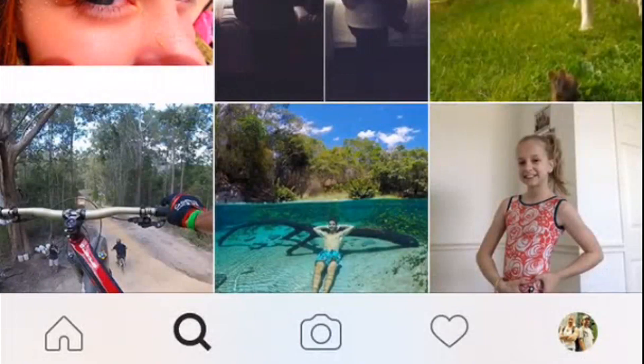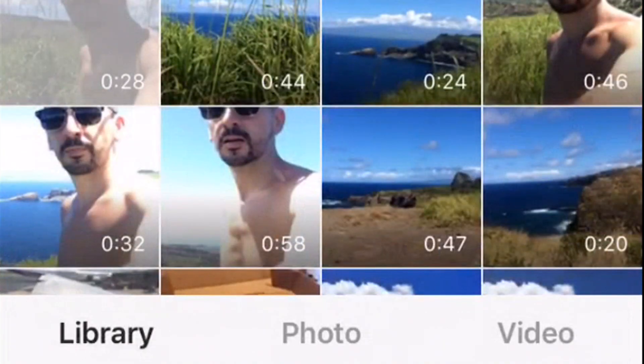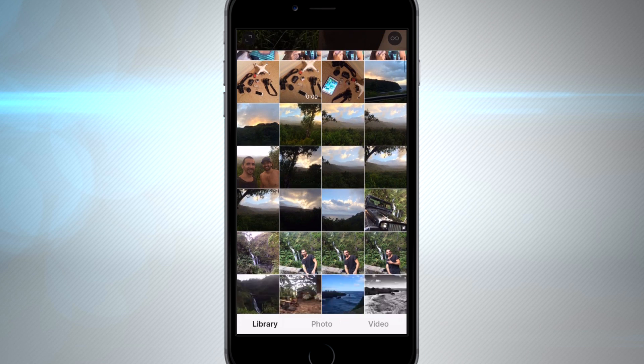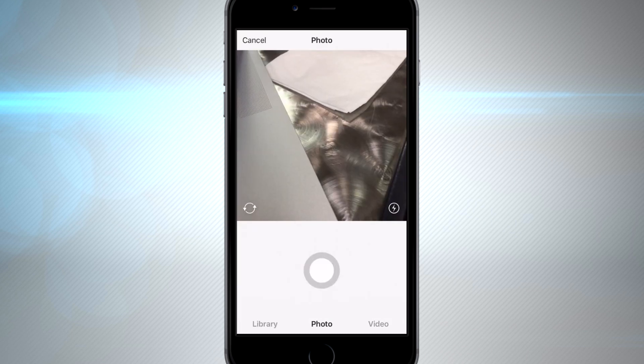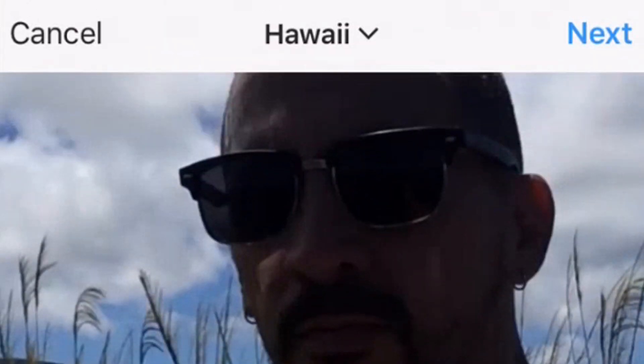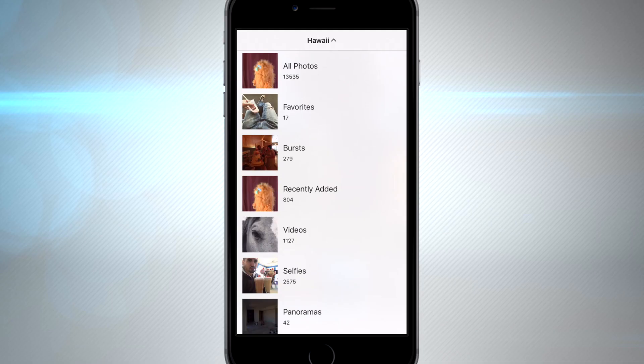The main menu on the bottom has only changed aesthetically — it has a much simpler look. We're going to jump into the library section where I'm going to upload a picture. You can go through your whole entire camera roll, use your camera here on Instagram, use the video feature, or dig through any of your photo albums on your phone.